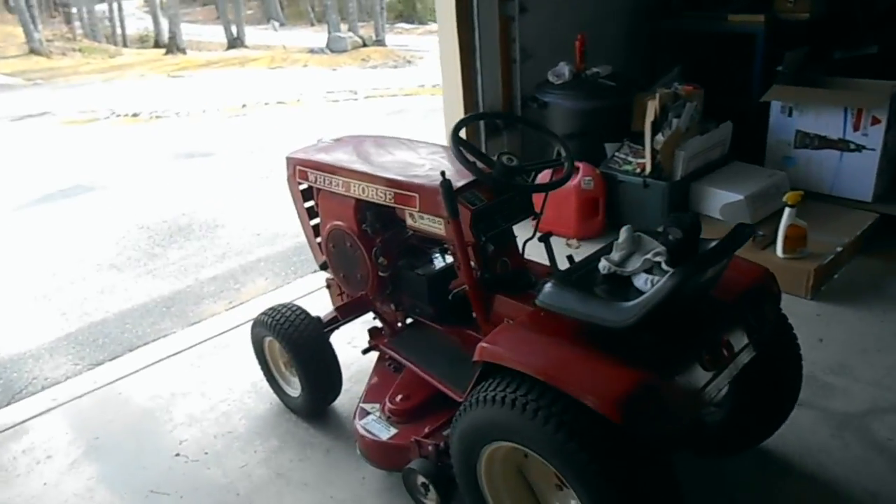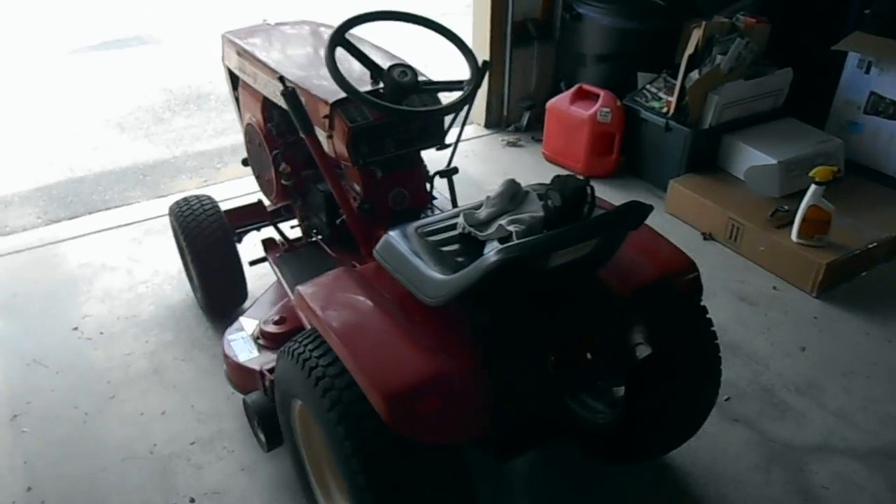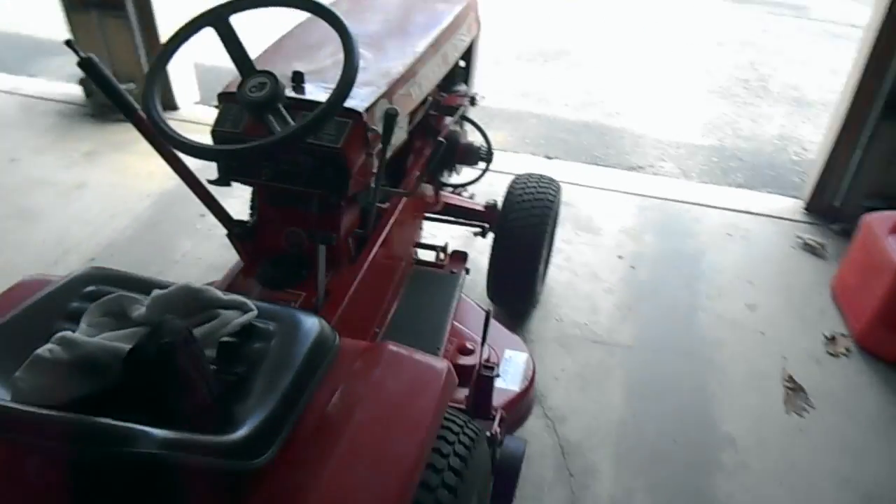Hello everyone. While I'm waiting for the wax to dry on this Wheel Horse, my B100 — I just sold the 856 — a few people have asked me how to remove the mowing deck on one of these.